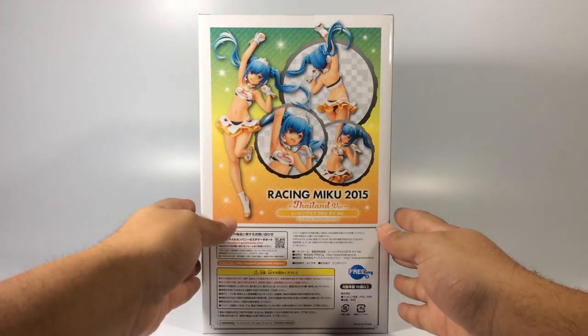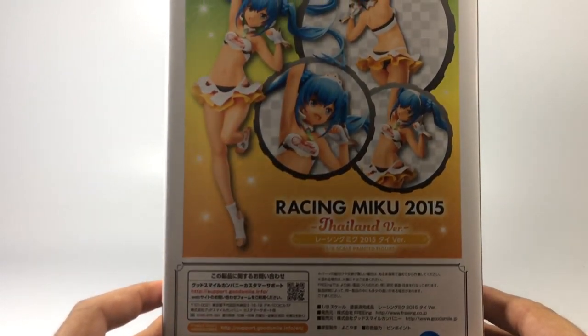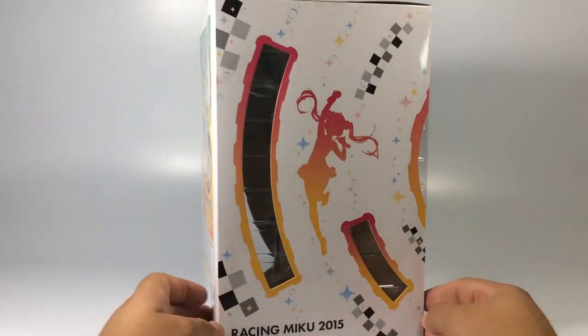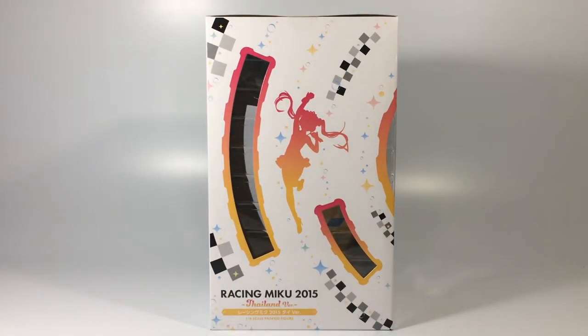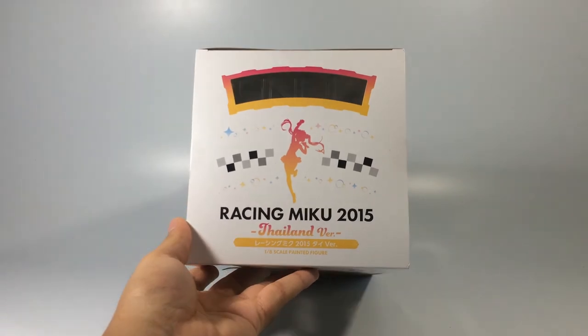This figurine was released about 6 months ago. I don't know why, but the Miku figurines for the Racing series — they normally release them like one or two years after, if you're lucky enough. So that's why every time I see a new Racing Miku figurine, I know I'm only gonna be able to purchase it after one or two years. That's something usual, at least for me.